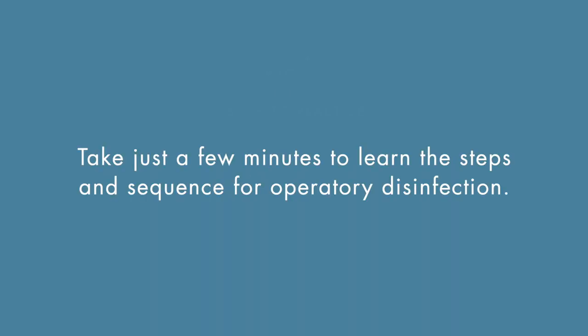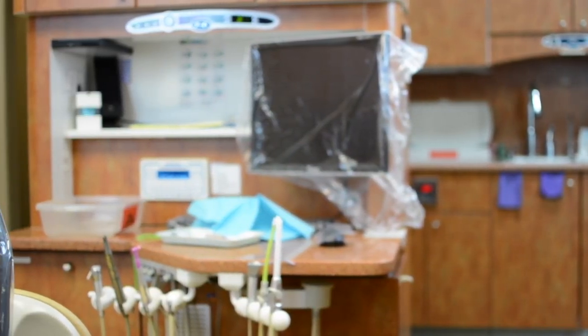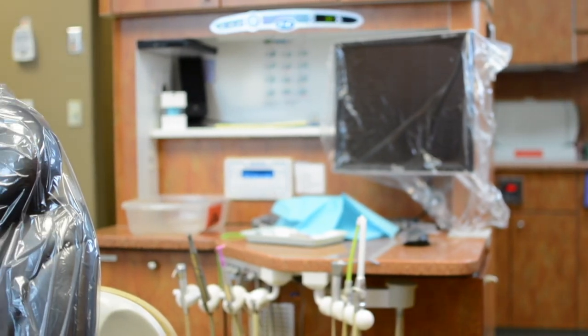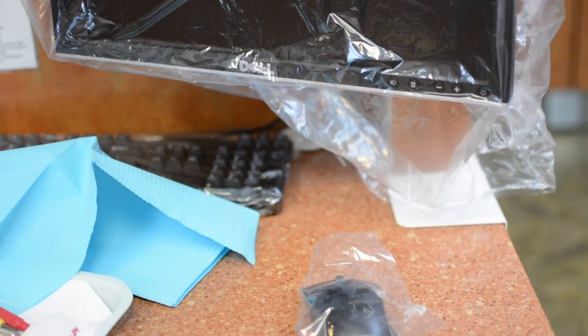Take just a few minutes to learn the steps and sequence for operatory disinfection. When preparing to treat patients, an important step is to ensure the treatment room is clean and safe for patient care, which means it must be thoroughly and properly disinfected after each treatment visit is completed.